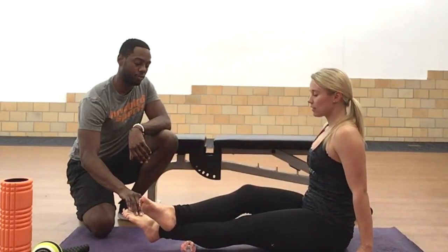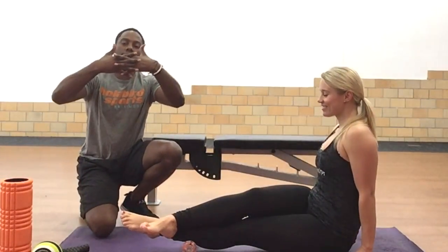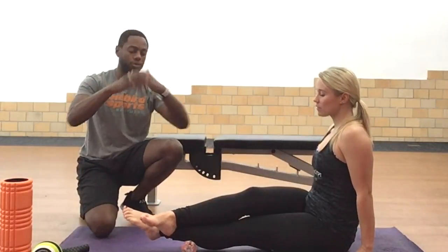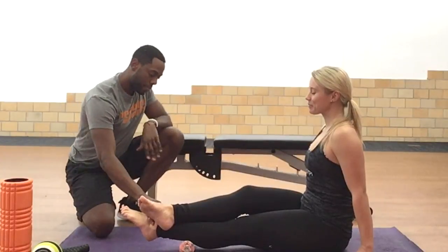This is what stretching doesn't get when you foam roll. Stretching — essentially the fibers we want to move like this — when you get knots, they don't move. Foam rollers will get those knots to lengthen out so you can stretch further.